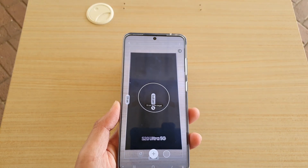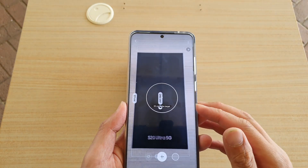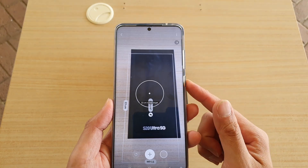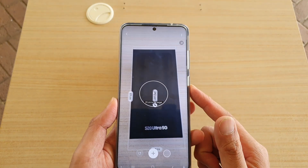Hi, in this video we're going to take a look at how you can use Quick Measure to measure an object with your camera on the Samsung Galaxy S20 series.